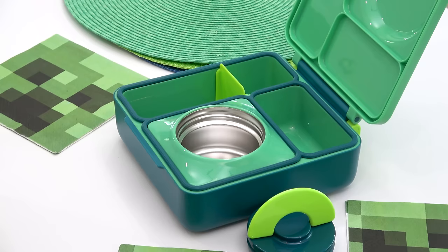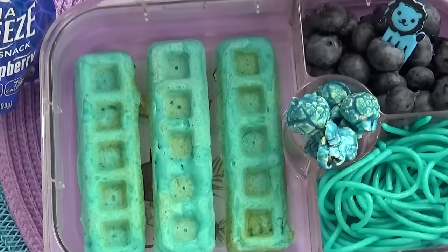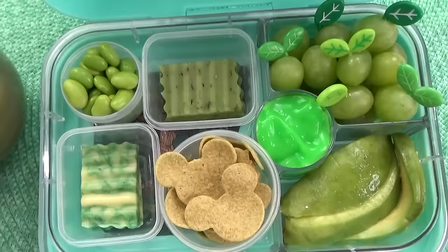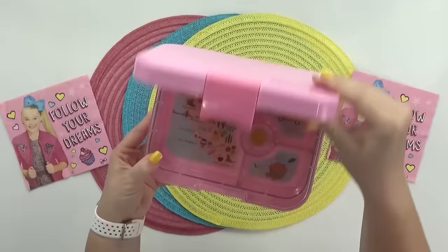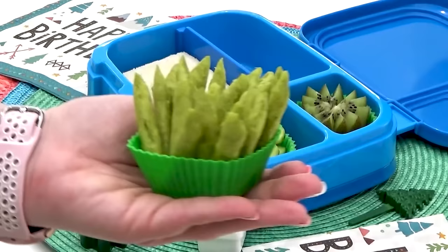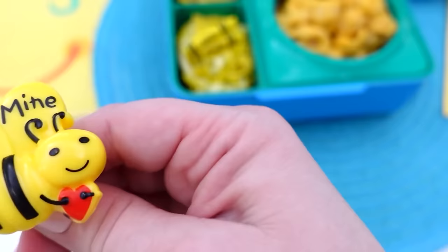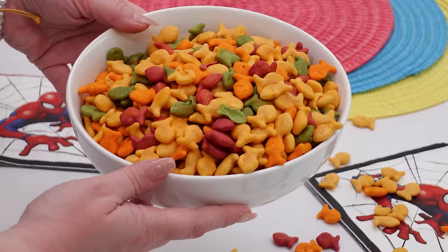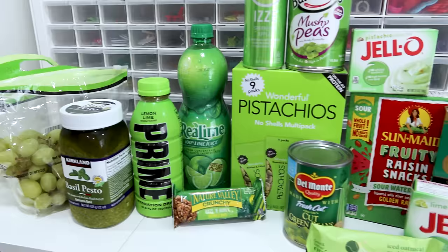Now that brings me to a lunch for Jackson. For him, I'm making a one-color lunch, and you guys can probably tell that the color is green. I love making one-color lunches — it is such a fun challenge and I've made quite a lot of them over the years. I do have to say, I'm not a huge fan of making blue or purple lunches because there really aren't a lot of blue or purple foods that occur naturally that my kids would want to eat.